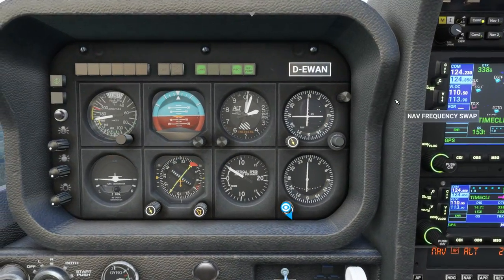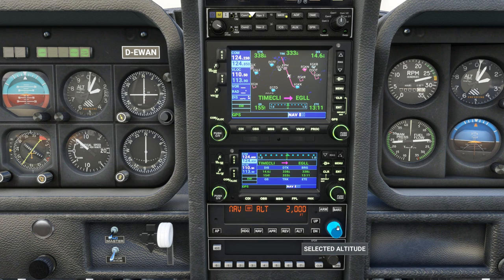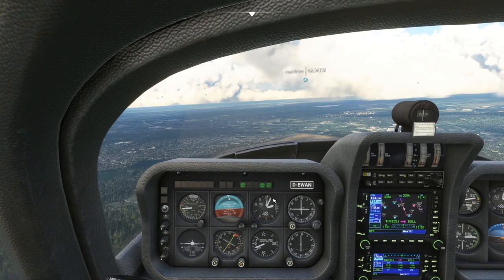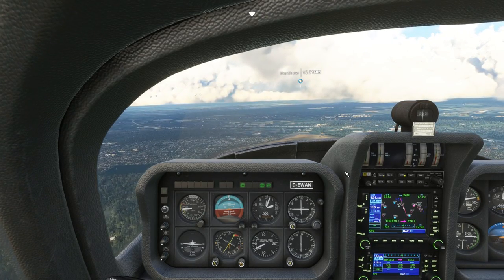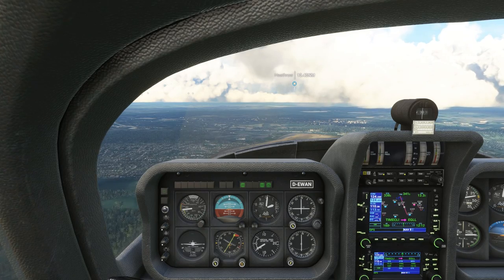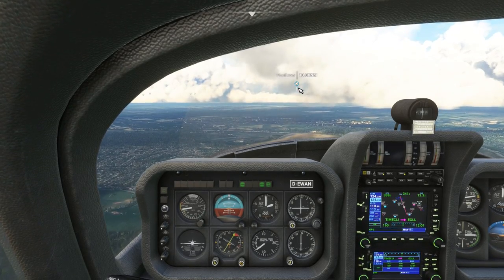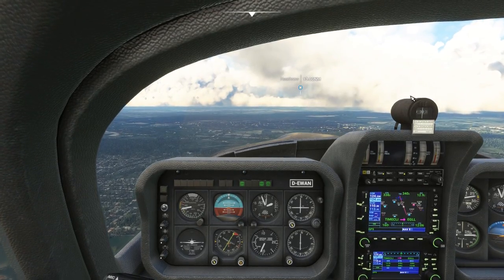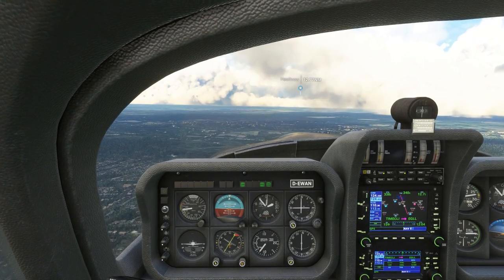I want to bring my altitude down to 1,500 feet. According to the manual, I click the ALT button and then select how many feet per minute to descend at — 300 feet per minute down to 1,500 feet, which it's doing now. We're just over 13 nautical miles out. I've kept the airport points of interest on and turned the landmarks off so you can see visually how far we have to go.